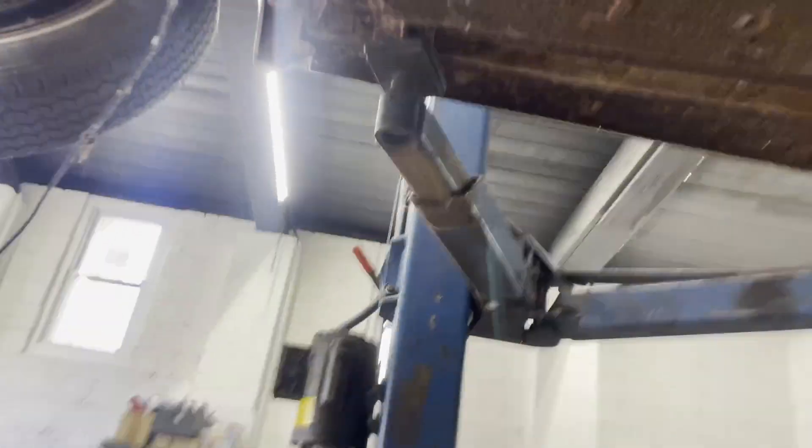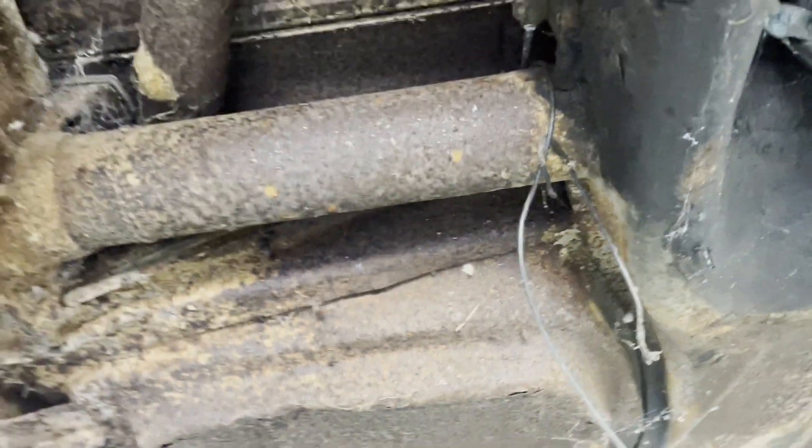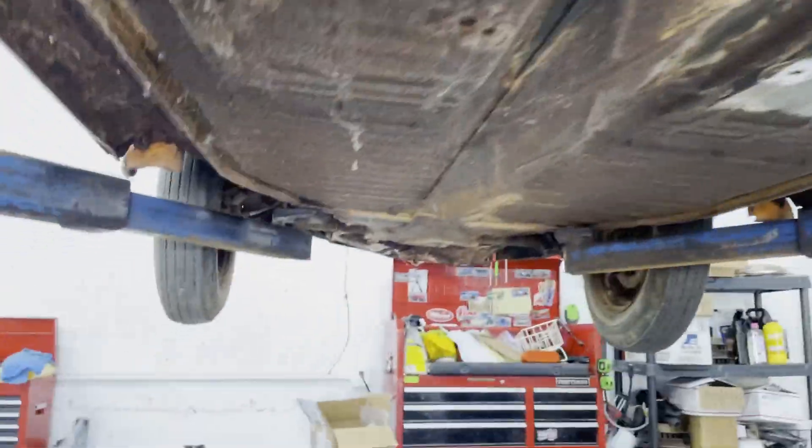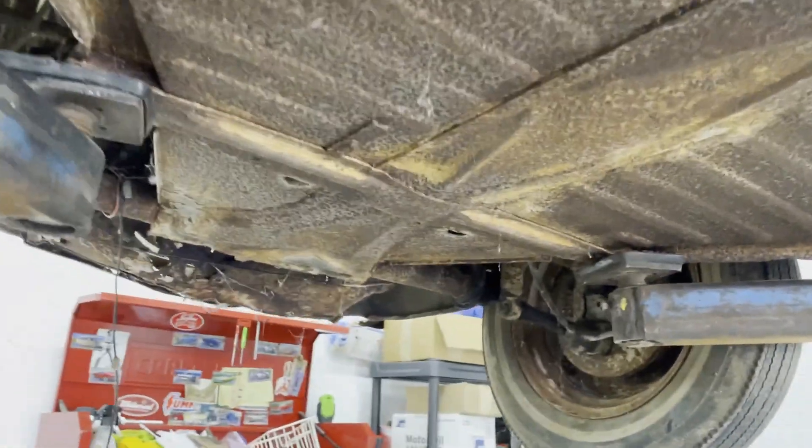It's certainly better than some of the ones we've seen. It's better than mine. There it is - and then it's still a bit of a hole and this is crushed still. Do you think you're going to replace the pans? I'll probably do pan halves because the front really is not that bad. It really isn't. Coating this and just treating it would probably be fine.